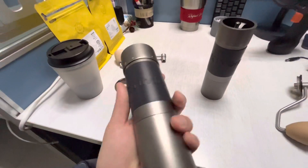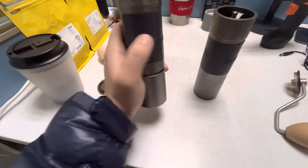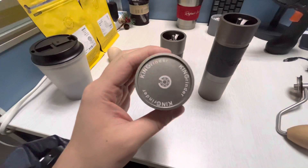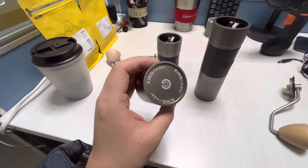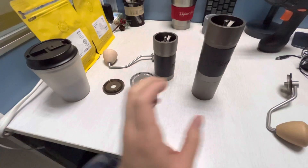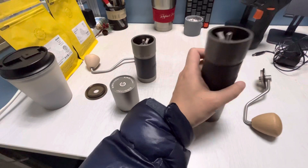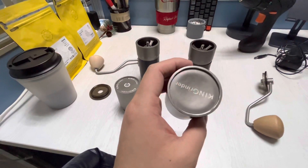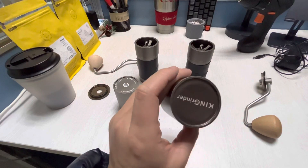Now let's look at the holder for the ground coffee. Twisting open the new one, you can see the prints are different and it has a smooth finish — it definitely feels higher quality than the older one. The old cup is still made of aluminum, but it's curved slightly inside.